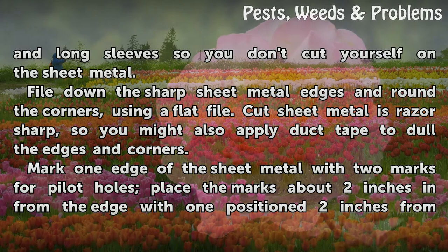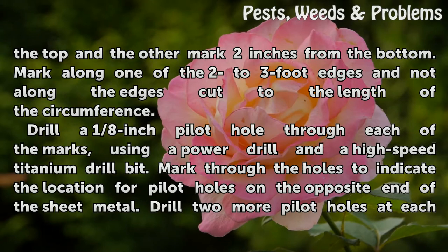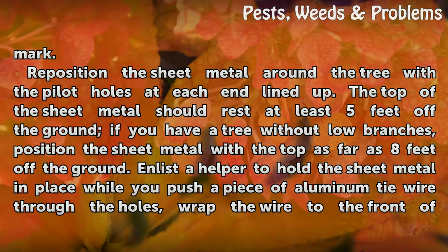Mark one edge of the sheet metal with two marks for pilot holes. Place the marks about 2 inches in from the edge, with one position 2 inches from the top and the other mark 2 inches from the bottom, along one of the 2 to 3 foot edges. Drill a 1/8 inch pilot hole through each of the marks using a power drill and a high speed titanium drill bit. Mark through the holes to indicate the location for pilot holes on the opposite end of the sheet metal, then drill two more pilot holes at each mark.